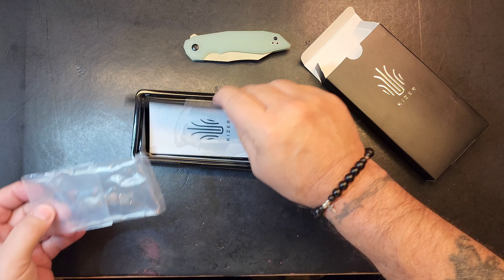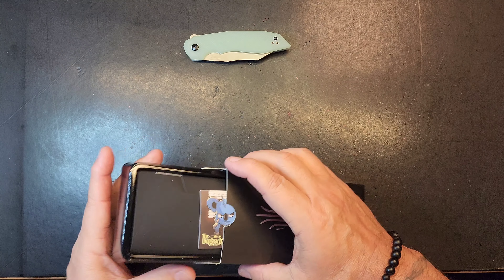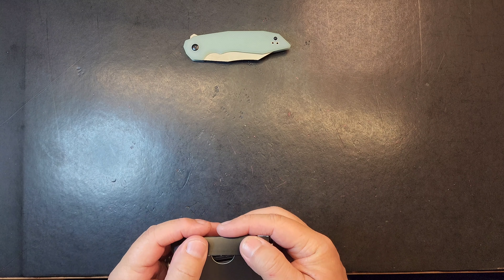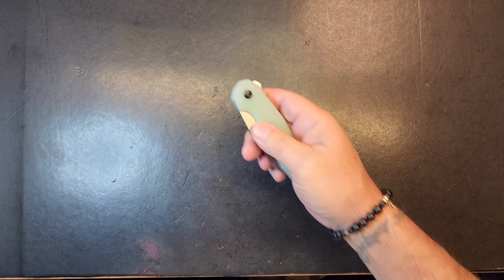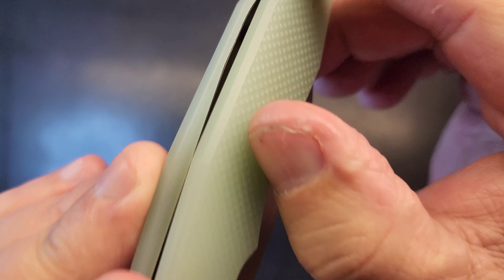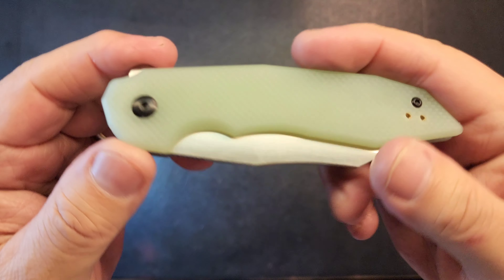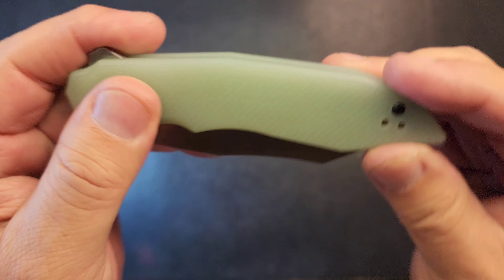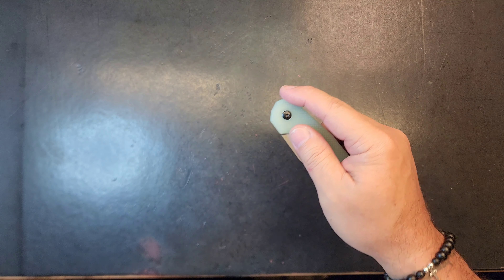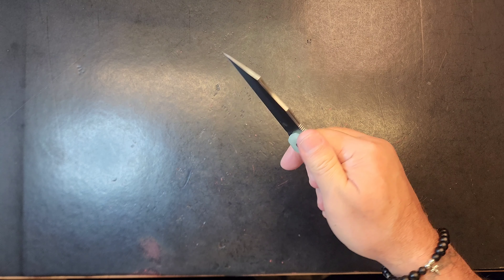If I remember right the blade on this thing is going to wow me too. Let's see — the Kaiser Porcupine, 9Cr. Yeah, look at this texture on the G10 — all G10s should have this at minimum. Interesting. Let's get that blade out, I'm excited. It's like a wharncliffe — really flat.